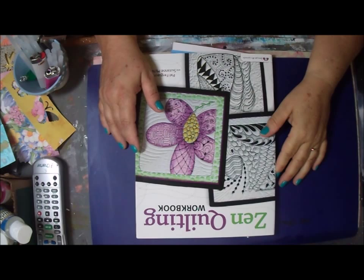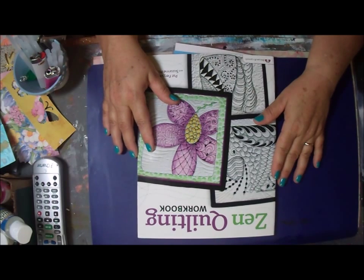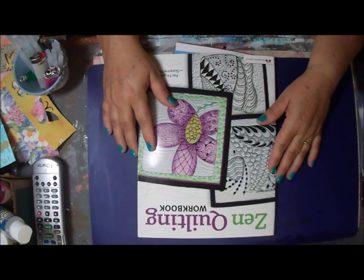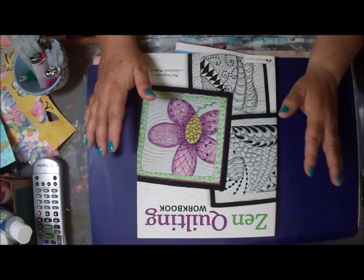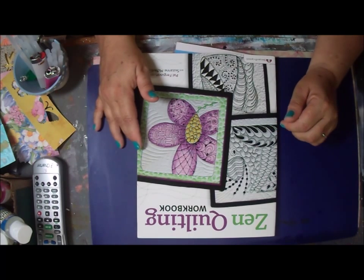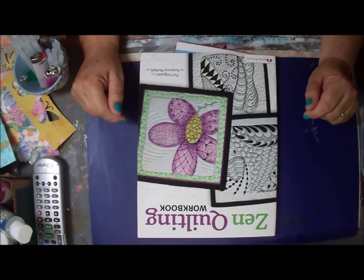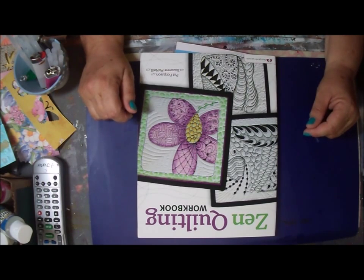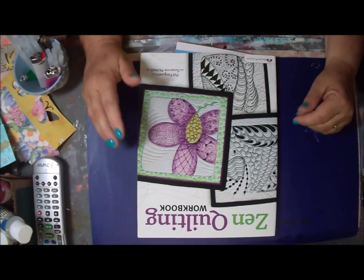Hey everybody, it's Lucia. It's been a little bit since I've been around — I got myself into one too many swaps, then busy with my quilting retreat and just other things, so I haven't had time to make any videos. I'm in my craft room today and it's a mess. I do have a before video filmed of my craft room, but it's so embarrassing. Everything was thrown up from the closet, the shelves — everything is just terrible, so I'm cleaning it.